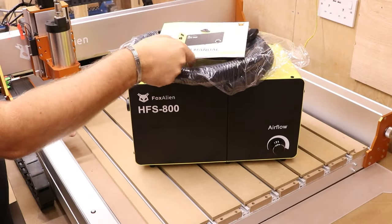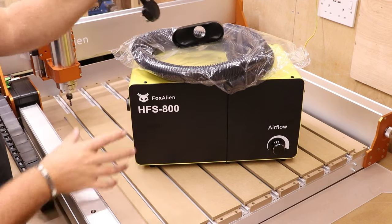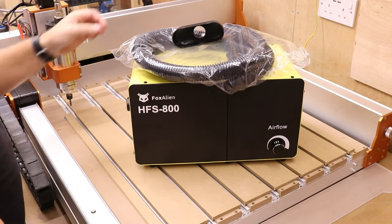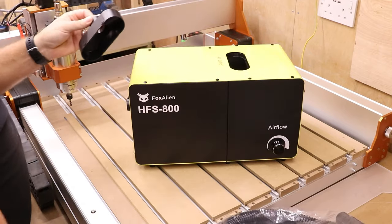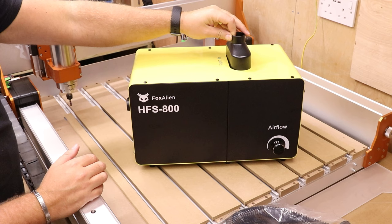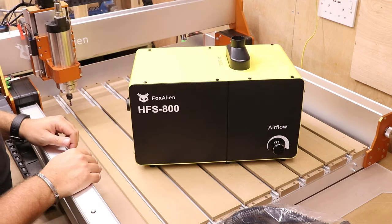Straight out of the box, we get a couple of things: the user manual showing you how to set everything up, a power cord to run everything, an air outlet duct, and the hose itself. The outlet duct sits on top here and allows the outgoing air to be channeled through that hose.